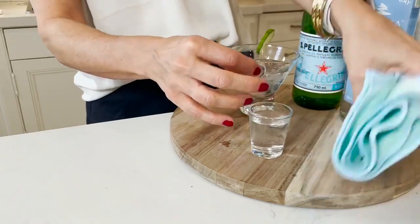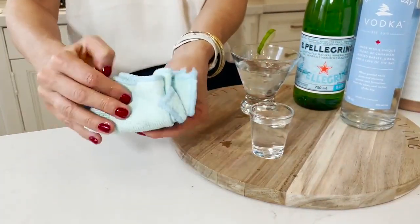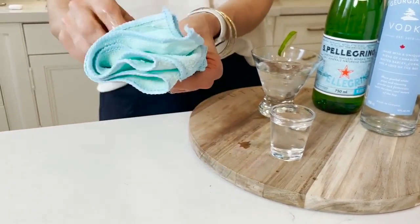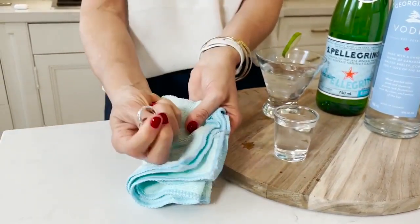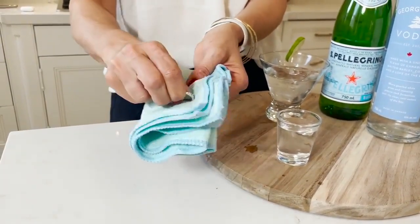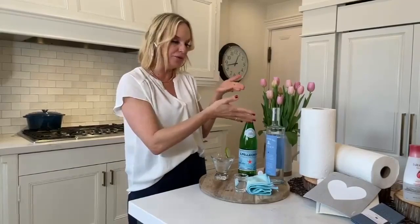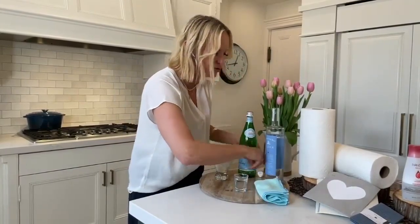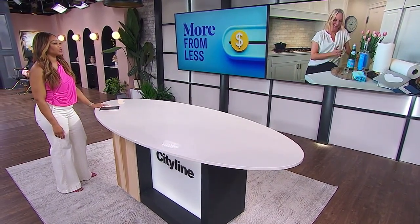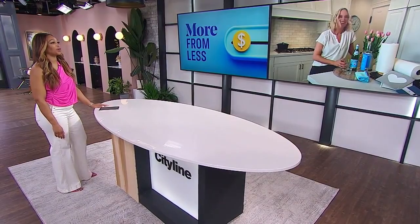Let the rings sit for at least an hour, then take a microfiber cloth and clean them off. Honestly, vodka is the best jewelry cleaner — specifically for diamonds, but it works on other jewelry as well. Don't go buy jewelry cleaner — you don't need it. If you've got vodka, you're set. Thanks so much, Jules — enjoy your cocktail! All of our tips and tricks are up at citytv.ca.